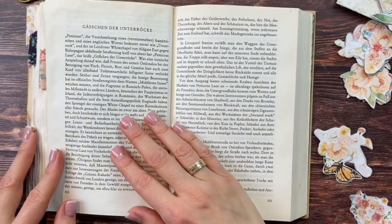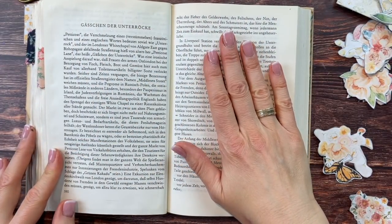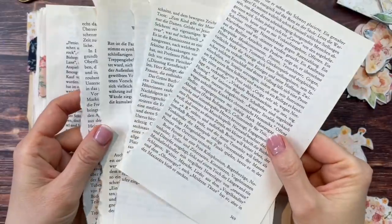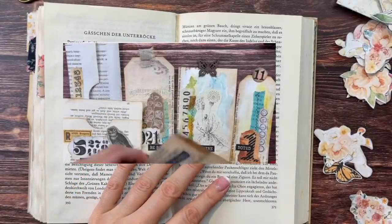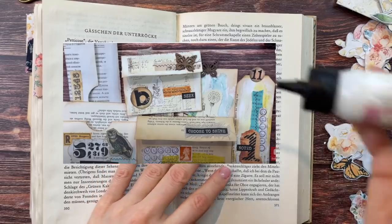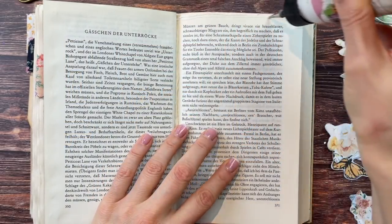Turning this over again, I'm going to tear out 10 more pages for the next section, then glue them together. And if you're not sure what to do with all your torn-out book pages, check out my recent video on making fun book page ephemera — I'll link that one below. Then I'll just glue these two together to hide the tearing.